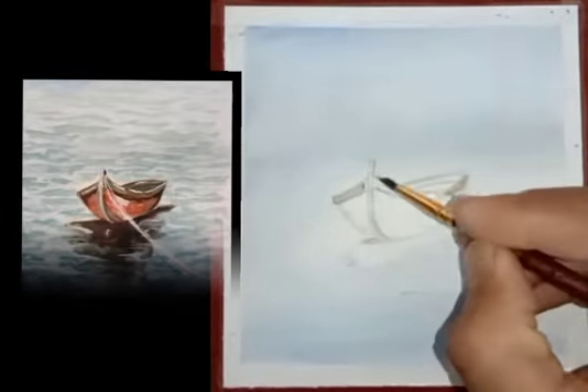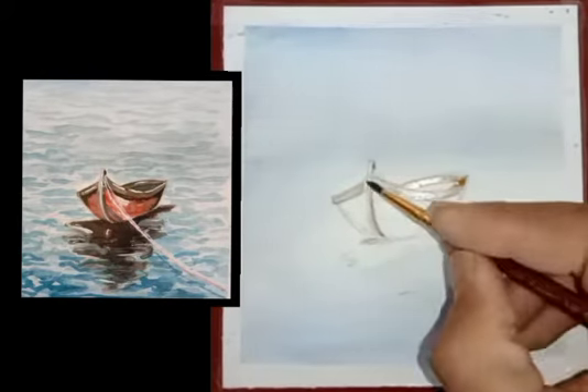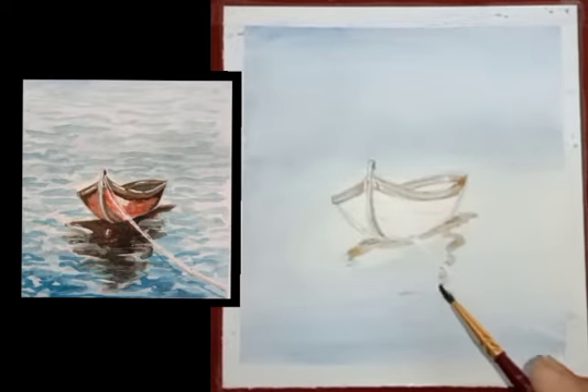Now it's time to fill color on the top area of the boat with brown color, and with the same color we will have to show a reflection of the boat.